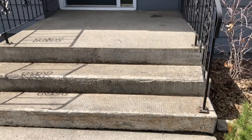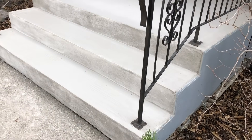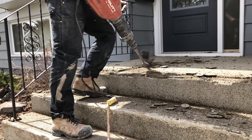Just to give you an idea, this project from start to finish was a five-hour job and I was on the job site alone doing the work — a fairly quick restoration that can be done using the TF structural — and it was ready for foot traffic an hour after I drove away.